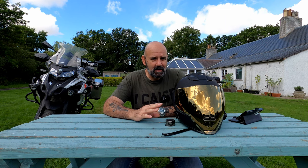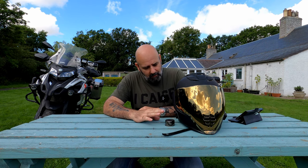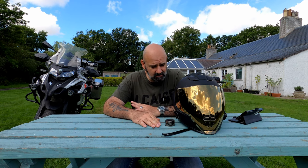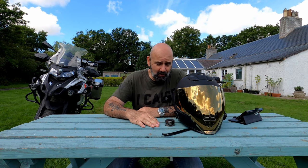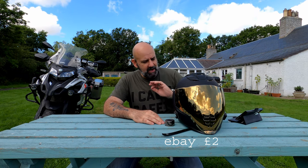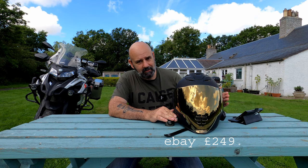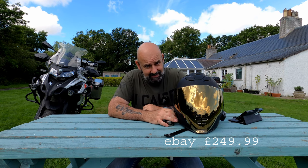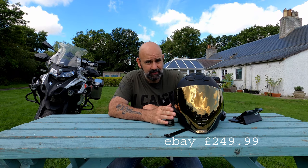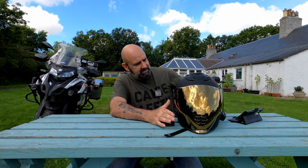Price-wise, I bought this a while ago. I'm sure I paid about £250 for it — probably off eBay or Amazon, I'll put it up on the screen. Is it worth that kind of money? I'm glad to report yes it is. I can't believe the quality of this helmet for £250.